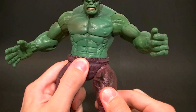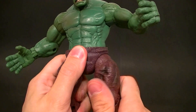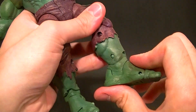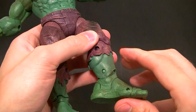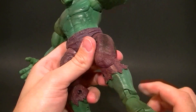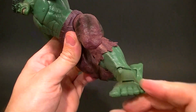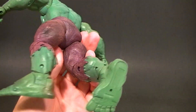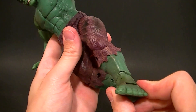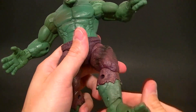Waist swivel, T-jointed hips — so that's a good thing, but they're fairly limited as well. There's a thigh swivel, a single jointed knee, and an ankle pivot. There's also a unique looking ankle rocker which is actually a decent design — engineeringly speaking it's okay — but it's fairly limited. He also has a toe joint.